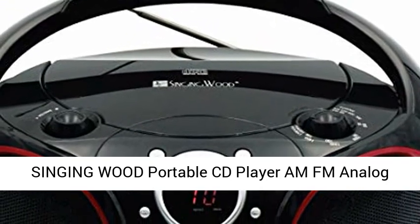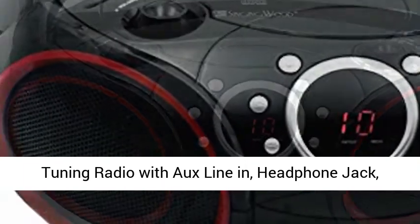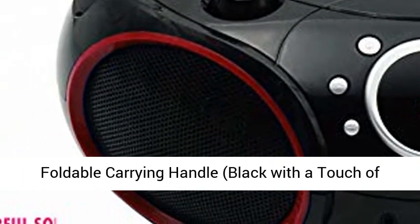Singingwood portable CD player, MFM analog tuning radio with aux line in, headphone jack, foldable carrying handle, black with a touch of red rims.